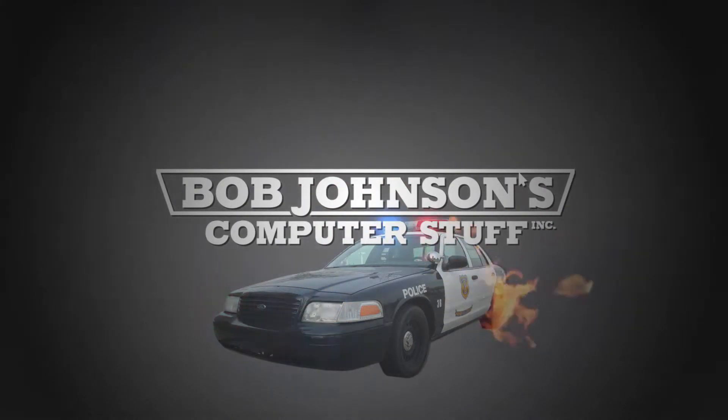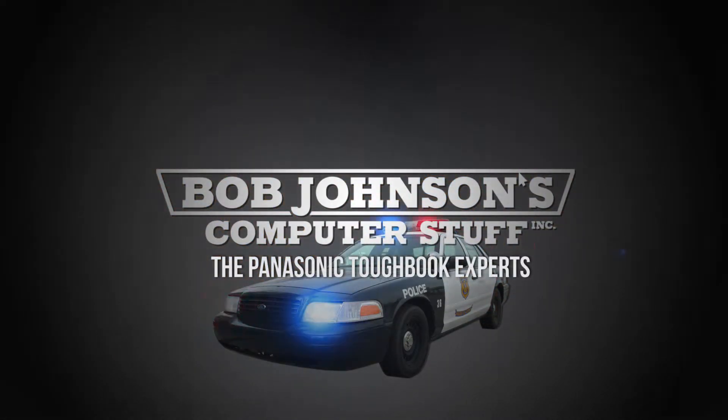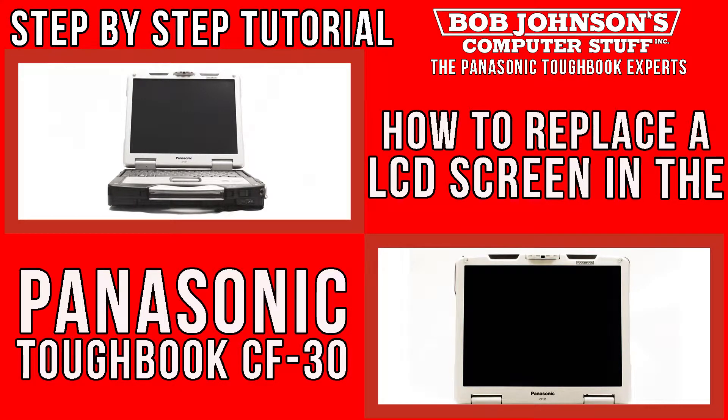Bob Johnson's Computer Stuff, Inc. — The Panasonic Toughbook Experts. Hello, I'm Solomon with Bob Johnson's Computer Stuff, Inc. We're the Panasonic Toughbook Experts. Today, we're going to show you how to replace the LCD screen in a Panasonic Toughbook CF-30. Don't forget to visit BobJohnson.com for shipping and pricing details on your next Toughbook purchase.